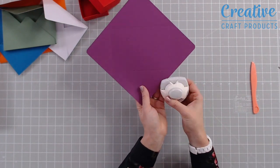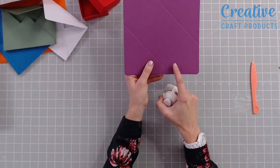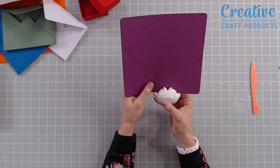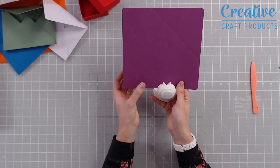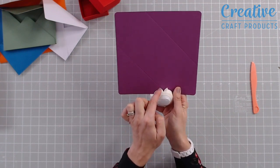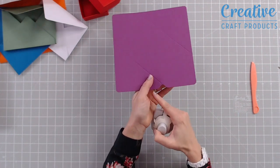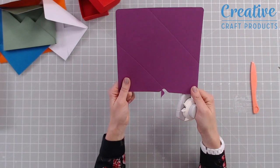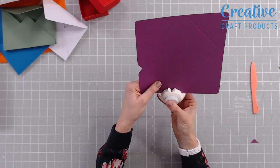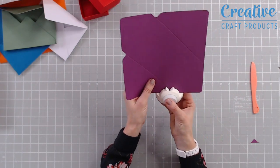Then we can turn the punch around and use the notch punch. Where you've got the cross of your score lines for your envelope, just place the notch punch over those. You'll see there are two little antenna that stick up — they will sit lined up with your score lines. Punch through, and that just takes out that corner for you. We're going to work around and do that on all four corners, making it extra professional.